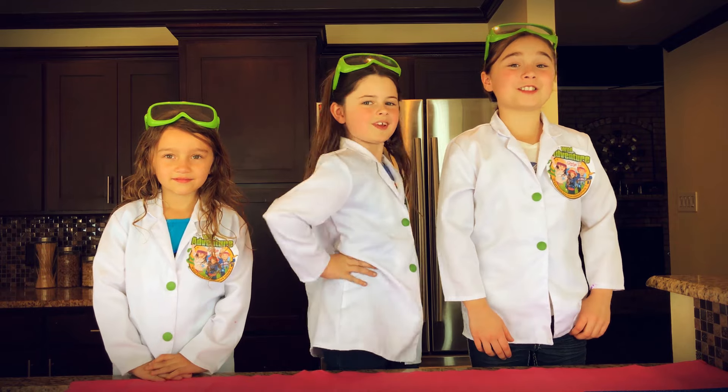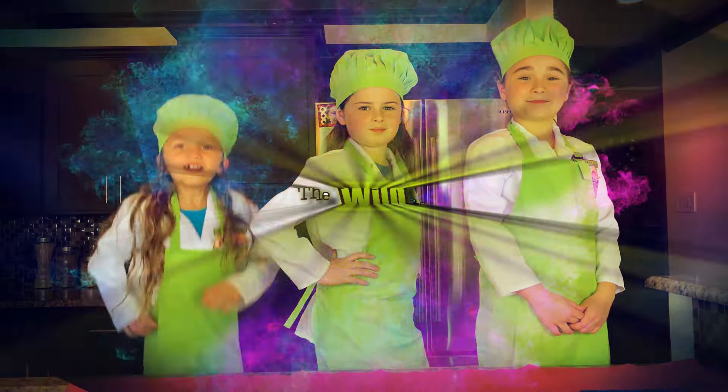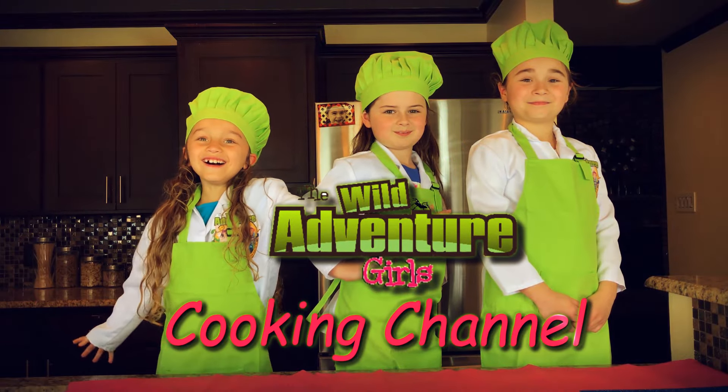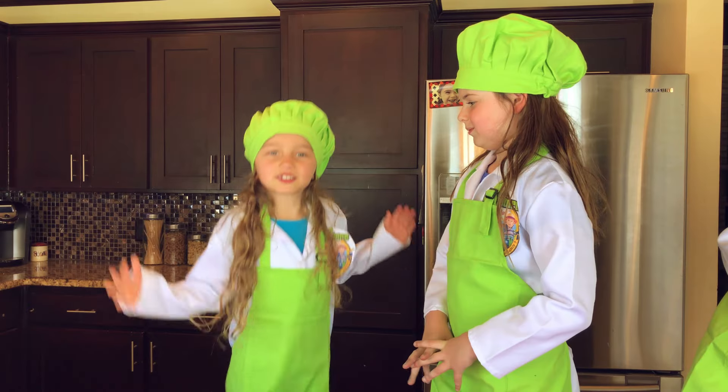Hi, we're the Wild Adventure Girls, and welcome to the Wild Adventure Girls Cooking Channel! Wait, we have a cooking channel? We do now!